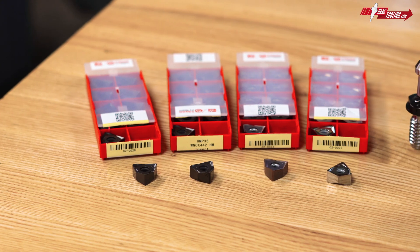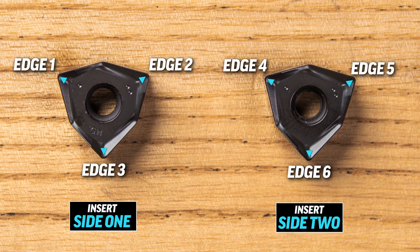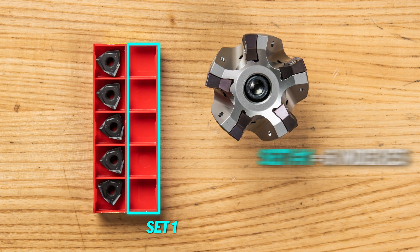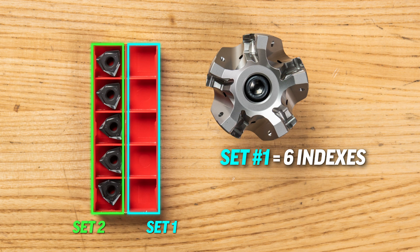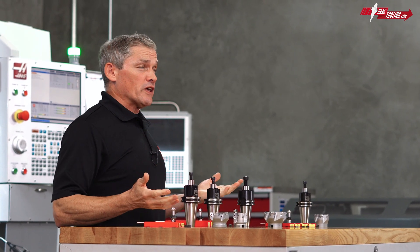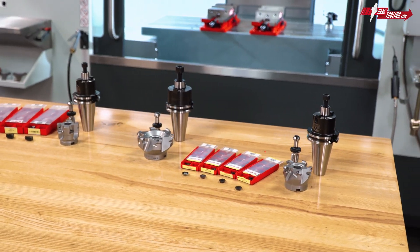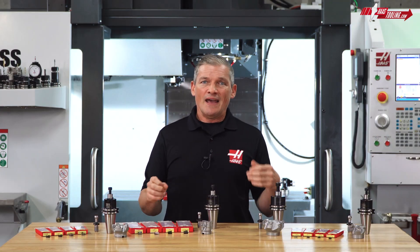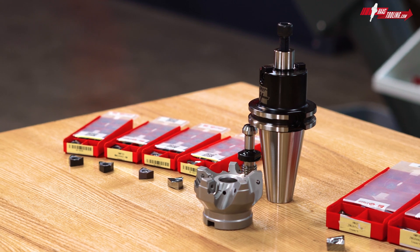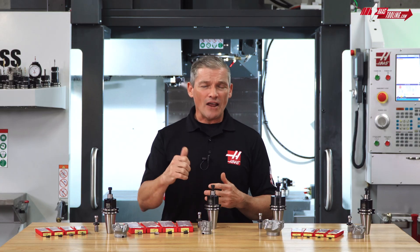For this mill we have the same four insert types for both non-ferrous and ferrous alloys, and these double-sided trigon inserts give a total of six cutting edges per insert, so one box gets you 12 indexes before you need your next box. So that rounds out our kit. If you're looking at addressing a variety of facing and shoulder milling operations all at once with just one mouse click, it's hard to beat the breadth of this kit. Add to that the more than 30% savings over individual pricing, and this kit just makes really good sense if you've got lots of milling to get done. Click the link in the description to find the kit at HaasTooling.com and thanks for watching.